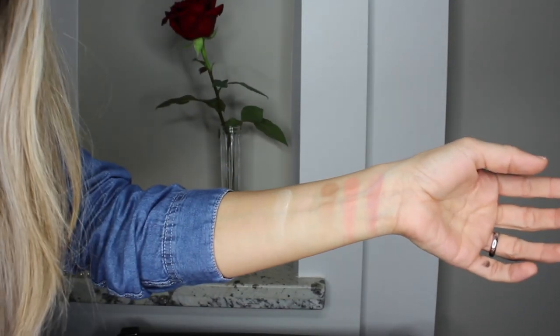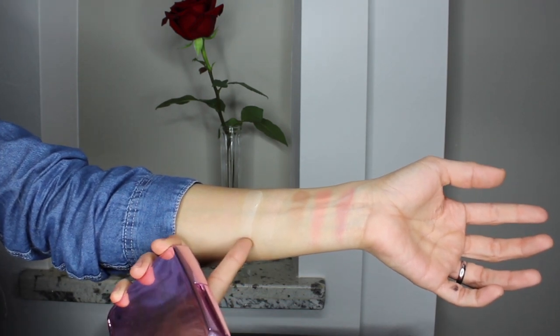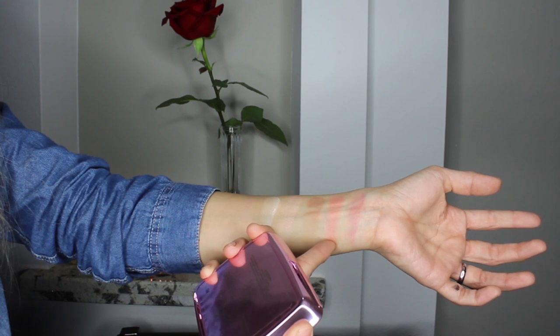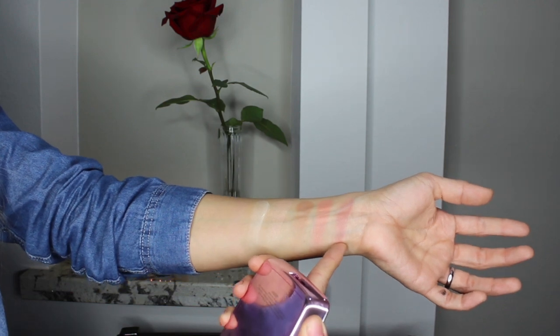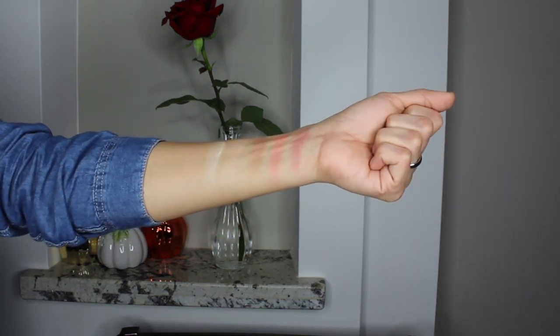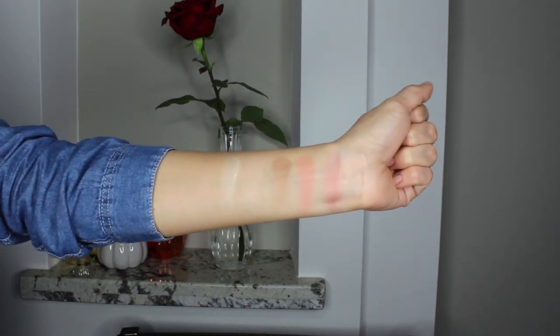I am trying to show you swatches but the swatches simply don't do these products justice at all. Here you have: Dim Light, Diffused Light, Euphoric Strobe Light, Filtered Bronze Light, Luminous Glow, and Euphoric Fusion. That is how all those pretty colors look swatched — none of them have glitter, at least not that I can detect, but they glow beautifully.